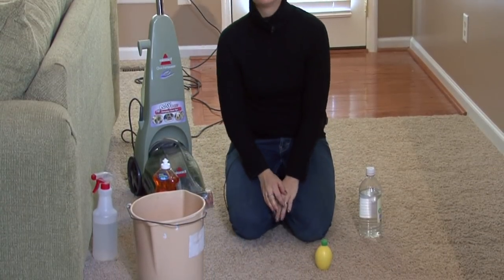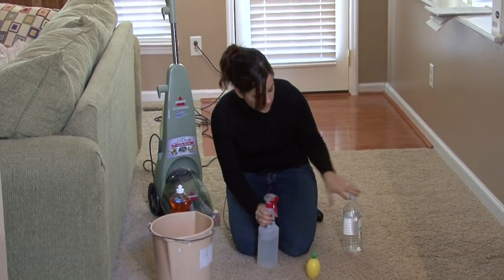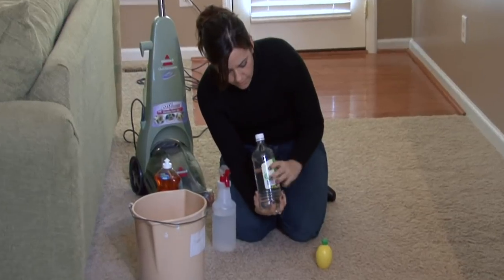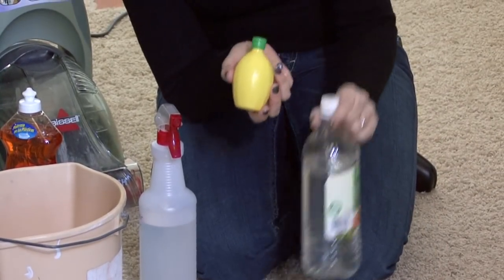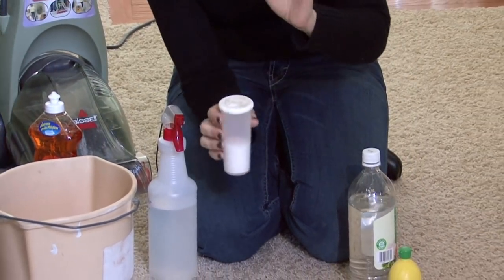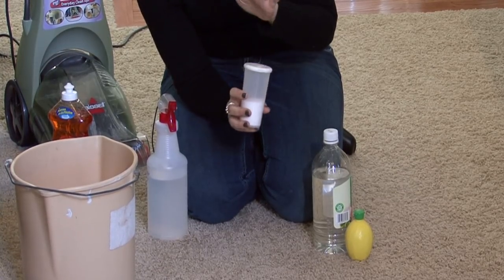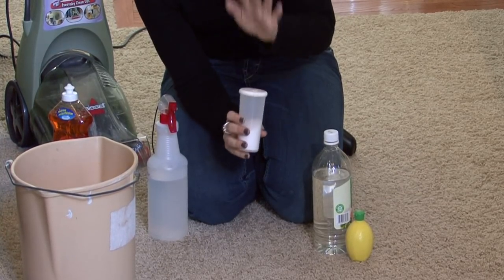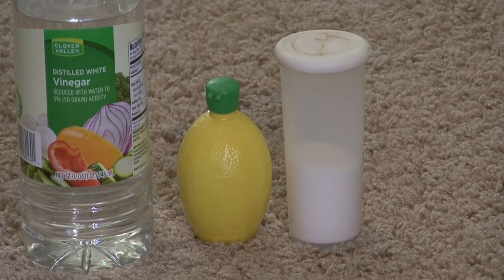Another solution that works great for rust stains is if you make a mixture of vinegar — about a cup of vinegar, a tablespoon of lemon juice, and enough salt to be a little bit abrasive on your carpet. It will help break up the rust a little bit more. Salt is awesome, and plus there's some chemical reaction between these three ingredients that works really well on rust.